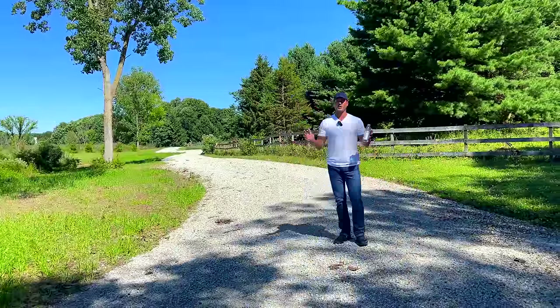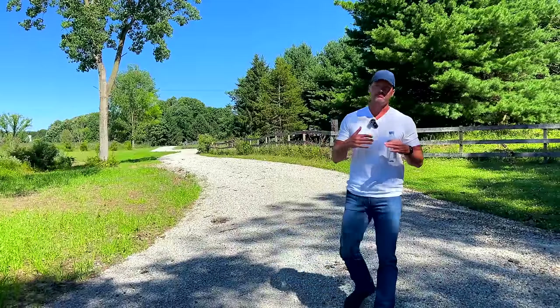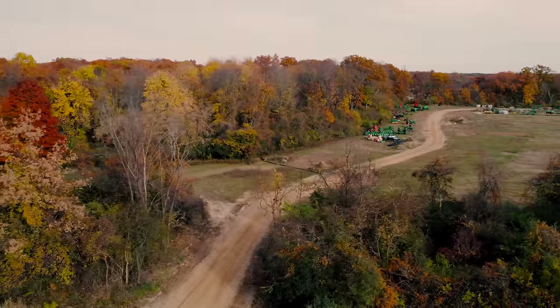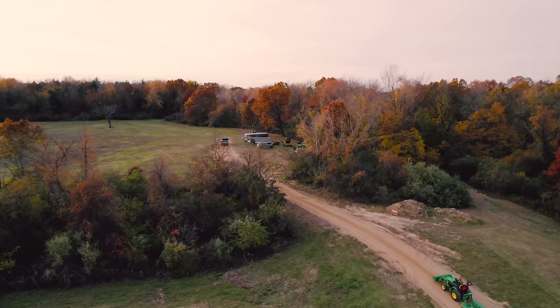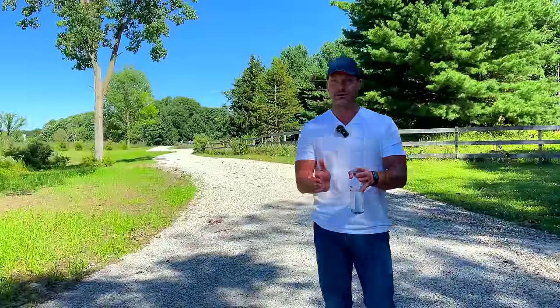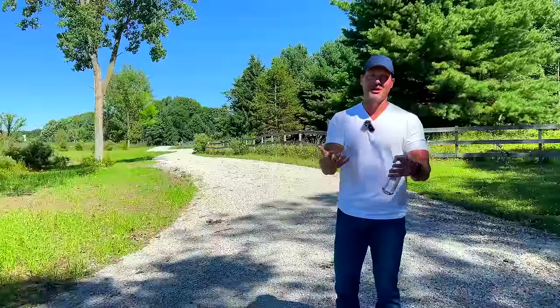First thing you got to do is figure out where you're going to put your driveway. Sometimes that's pretty straightforward. Other times it can be a bit of a guess or maybe you can get creative with it. Our other property where we put a 2,000-foot driveway in, we kind of made it a meandering, little winding path so that it would look scenic as you drove through the property and through the field. It also takes out the headache of trying to maintain a straight line.